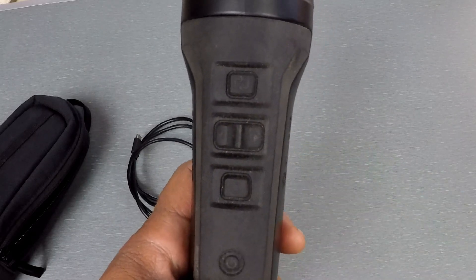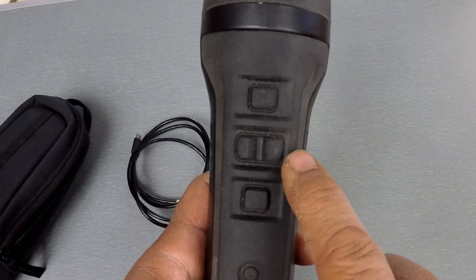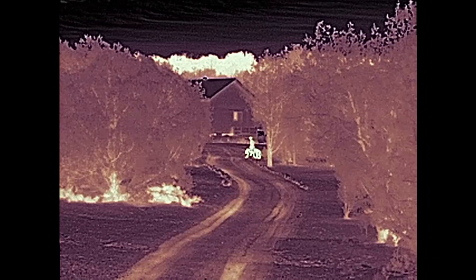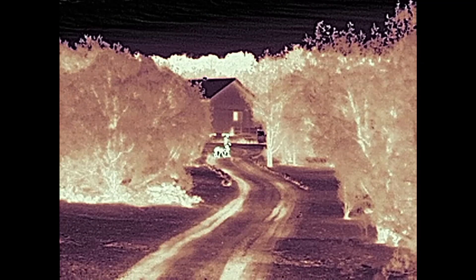There isn't any way to change palettes on the fly — you can't use the left-right buttons to switch palettes while the device is on. These buttons are how you zoom in and zoom out. It's a 1x device but it does give you 2x, 4x, 6x, and 8x digital magnification.